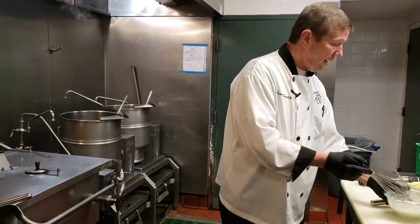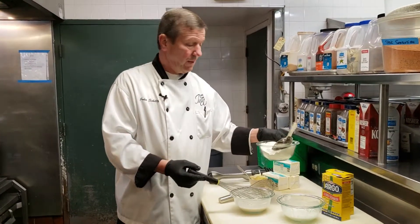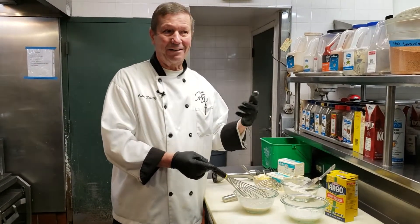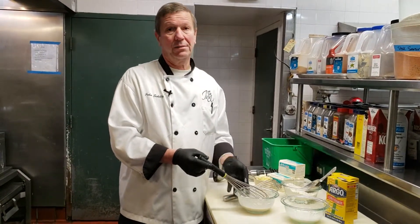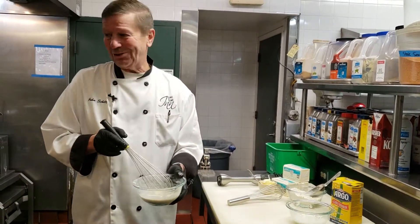The next thickening agent is the roux. A roux is flour and butter. By adding butter, you're adding an element of flavor — a lot of calories, but that flavor outweighs the calories. In my book, roux is very classical. Flour and water is not the most classical approach, but it does do the job.